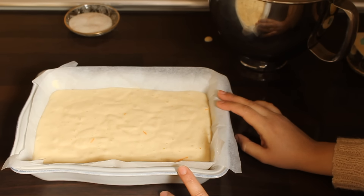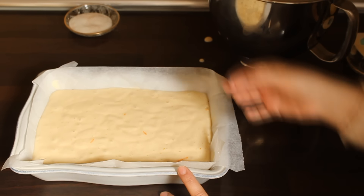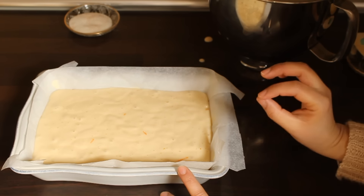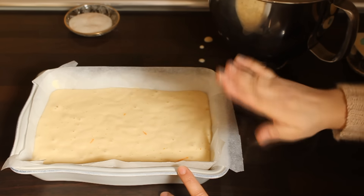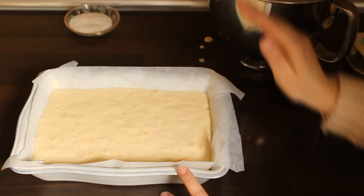The baking time will be 35 to 40 minutes. We will check it, and you can see when the cake looks ready. If it comes out clean at the top, you can wrap it in aluminum paper and allow it to come out of the pan.